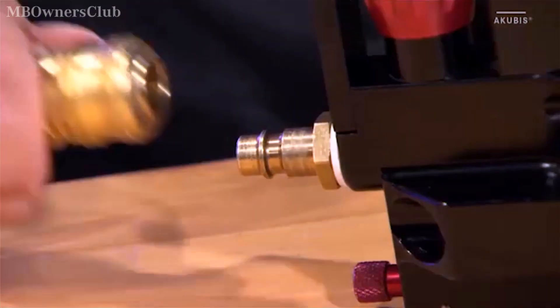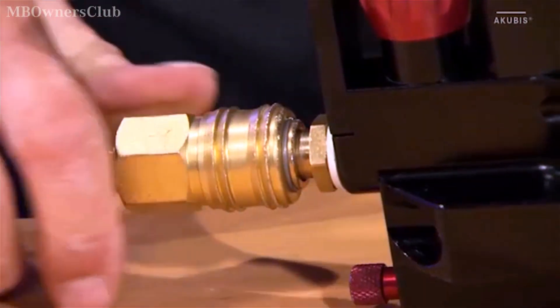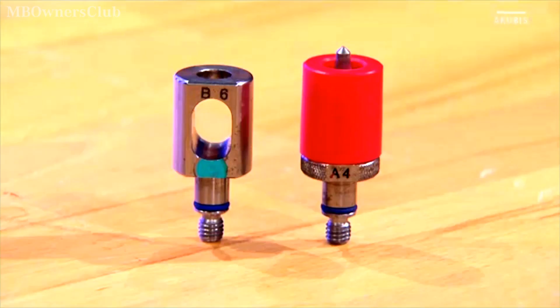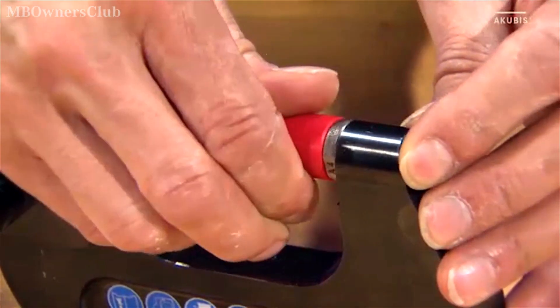The safety button must have now clicked out audibly. Connect the compressed air hose. For pressing out self-piercing rivets, you need the attachments B6 and A4. Screw them onto the actuator hand tight.